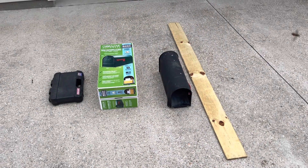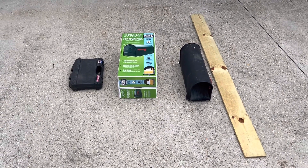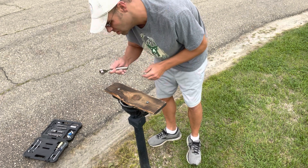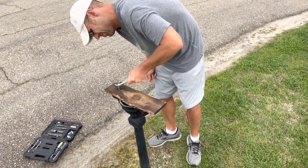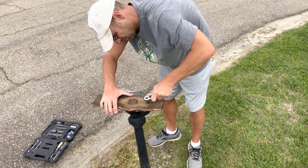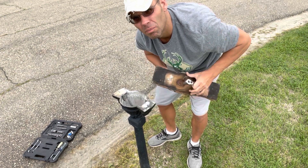I'll measure it, get a new mailbox, and go ahead and put it up. So I got the new mailbox — the old mailbox is all just trash — and that's the board I had extra from our fence. I got my tools, a 9/16th wrench, and I'm going to go ahead and take these bolts off and get this wood out of the way.